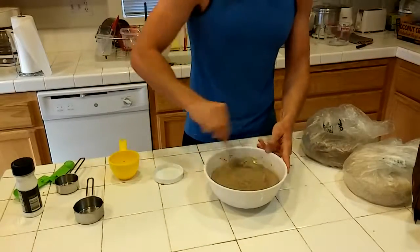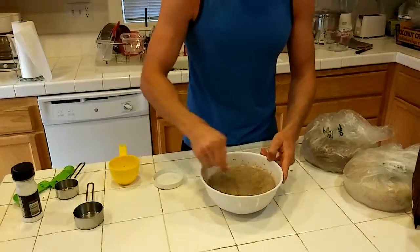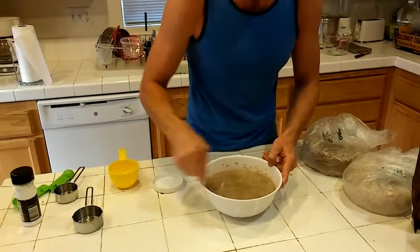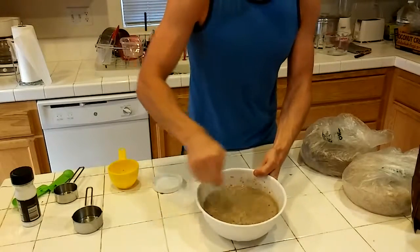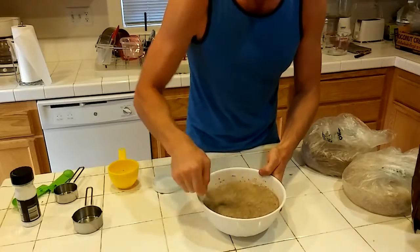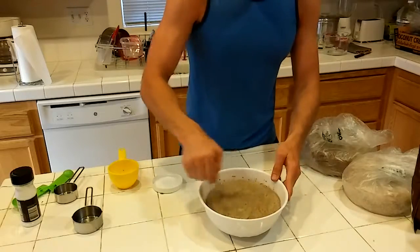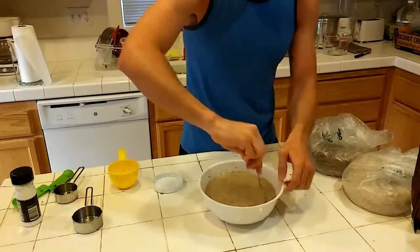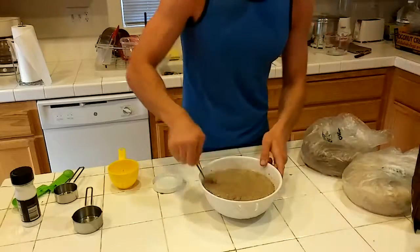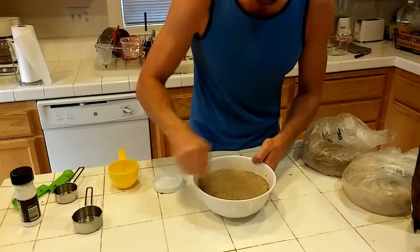You want to start mixing things in quickly so that you don't end up with a chunky texture in your cookie dough. Just keep on mixing until all the coconut oil is blended in. When it comes to this recipe, it's good to have your almond milk cold from the fridge. Some almond milks don't need refrigeration before opening, but having cold almond milk is really going to help solidify the coconut oil.